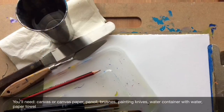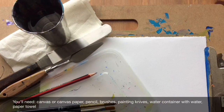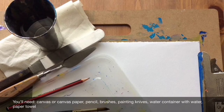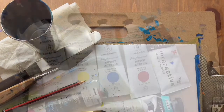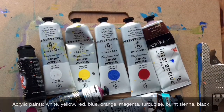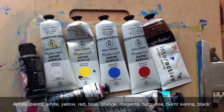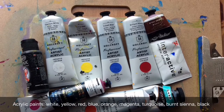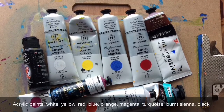You'll need canvas or canvas paper, pencil, brushes, painting knives, water container with water, and paper towel. Acrylic paints: white, yellow, red, blue, orange, magenta, turquoise, burnt sienna, and black.